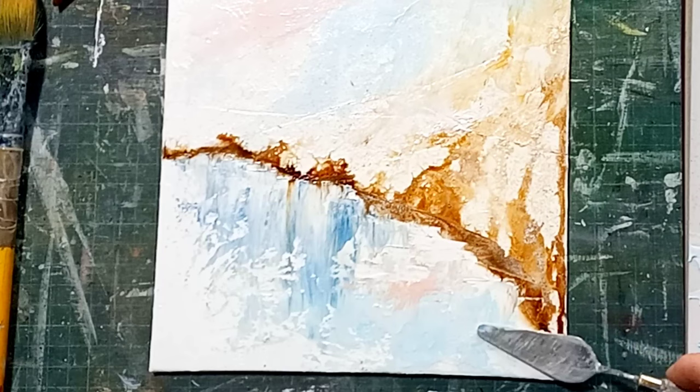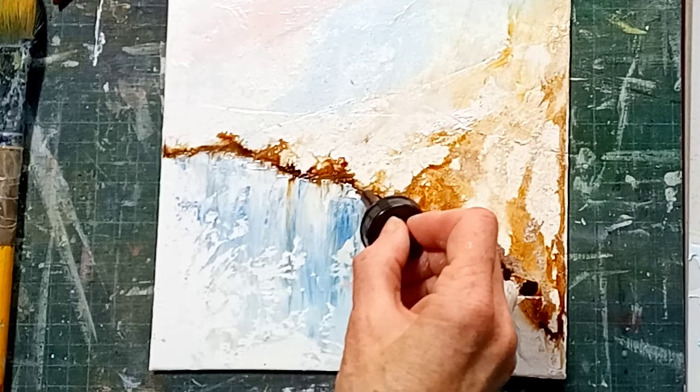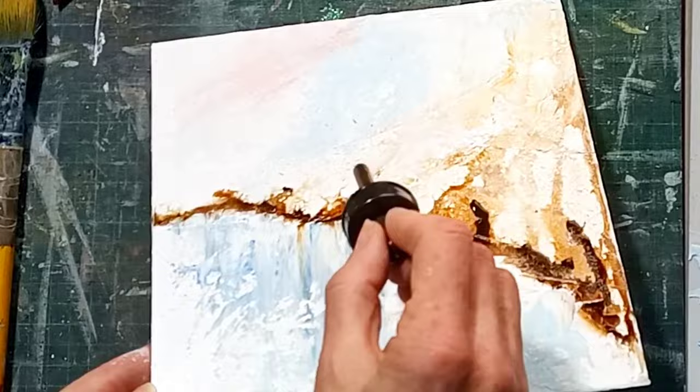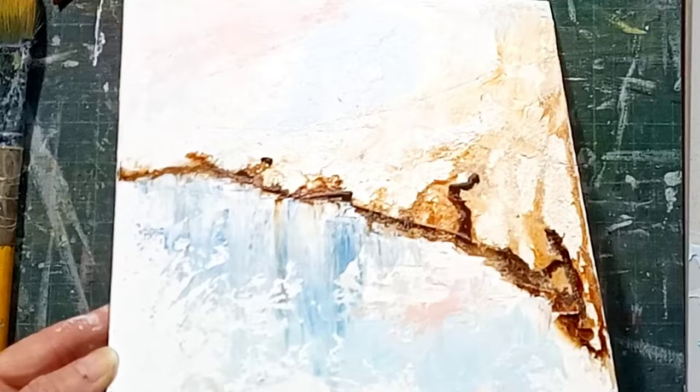And back in now with the ink — the transparent raw umber — just to give it that depth. You can see it's just dropping in really nicely there, just in a few places. I'm not going to spray this time. What I'm going to do is just tap the board to help it move and start going into those areas. You can see it's moving quite nicely there.